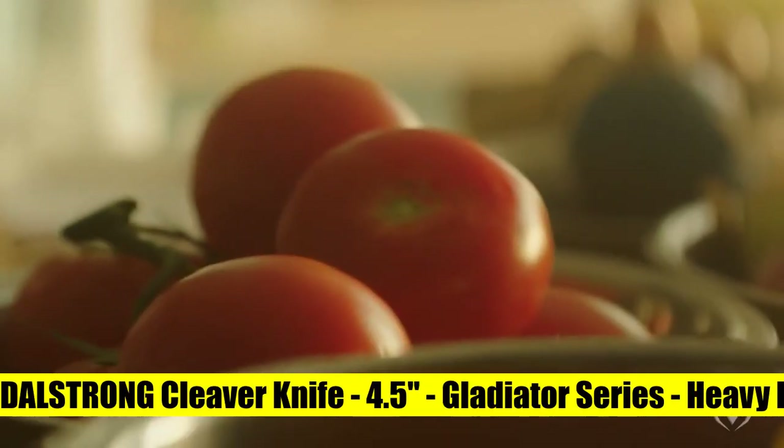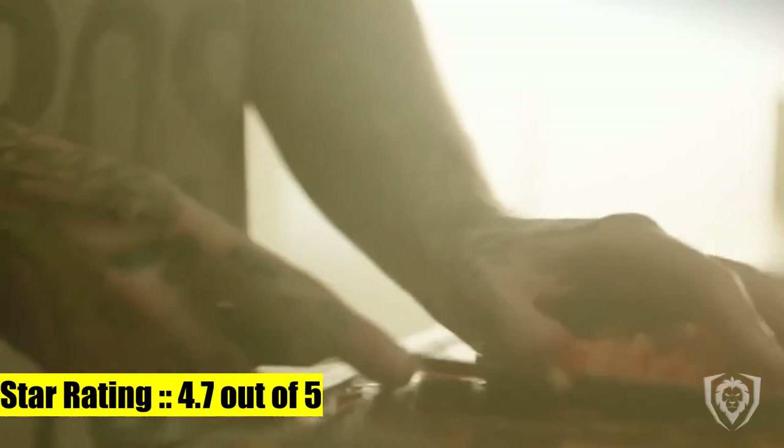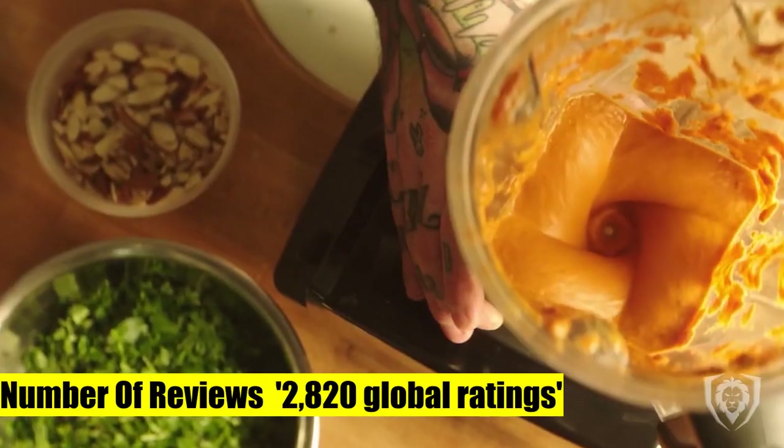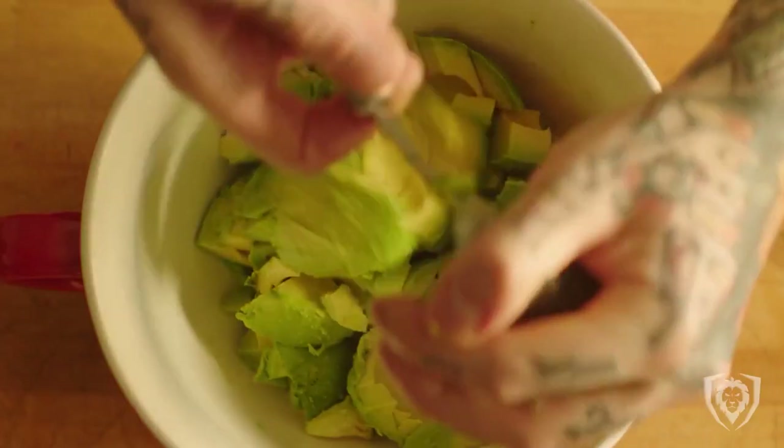5. Dowl Strong Cleaver Knife. Versatile multi-purpose, medium-heavy duty cleaver featuring outstanding craftsmanship, cutting-edge technology, stunning design elements, and premium materials. Peak performance has never looked so good at this price.